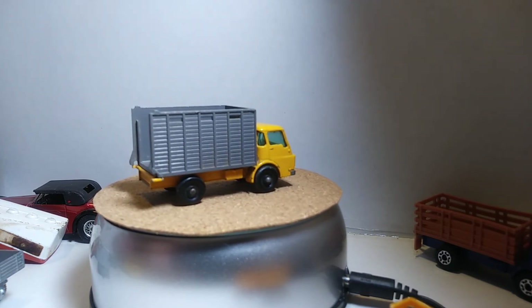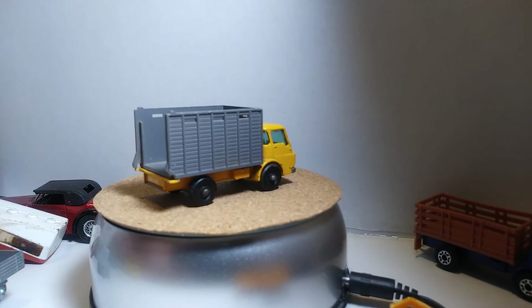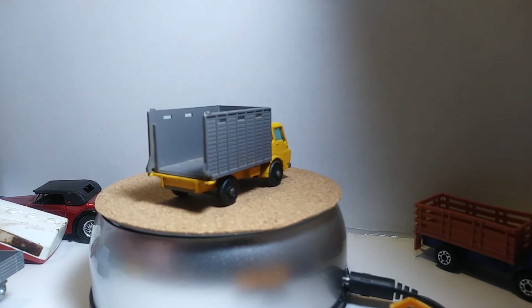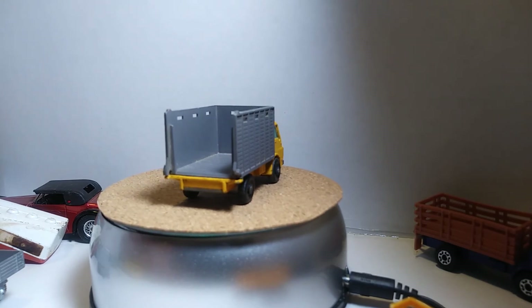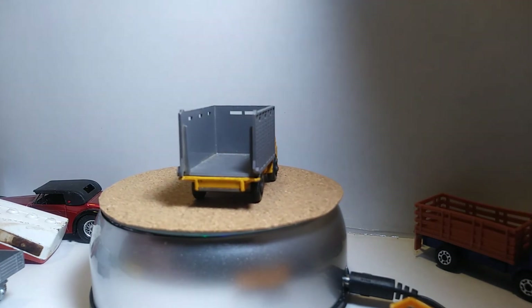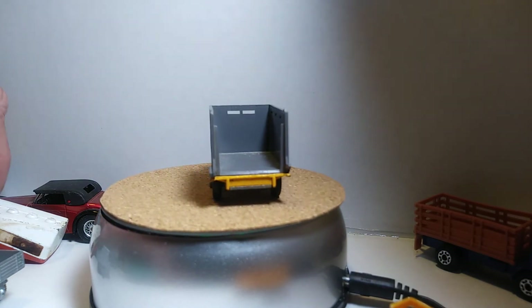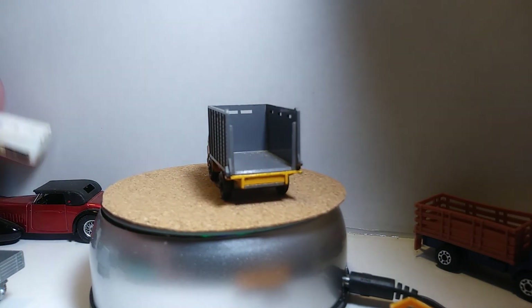We're gonna have another one here. This is a refrigeration truck — this is tough. It is missing pieces, but yeah, I was very very happy to find these in the stores and stuff.